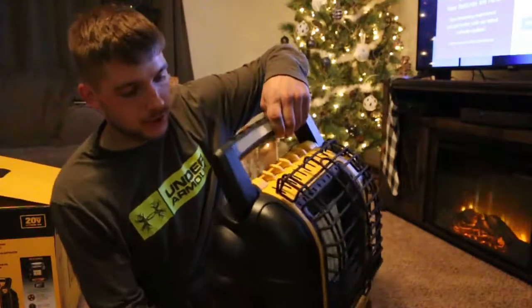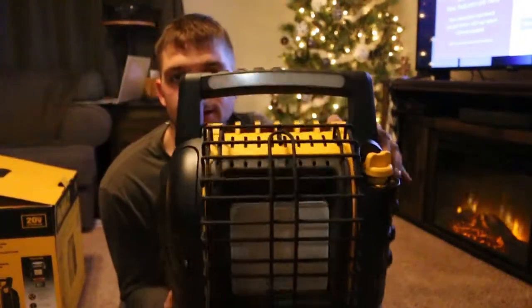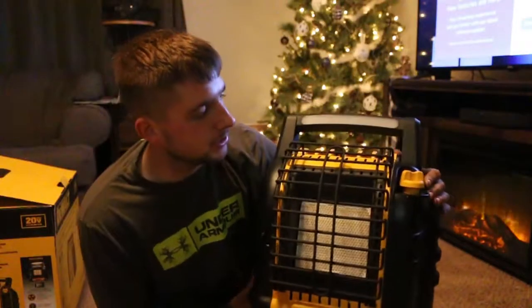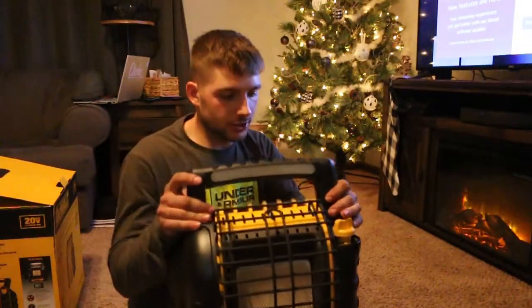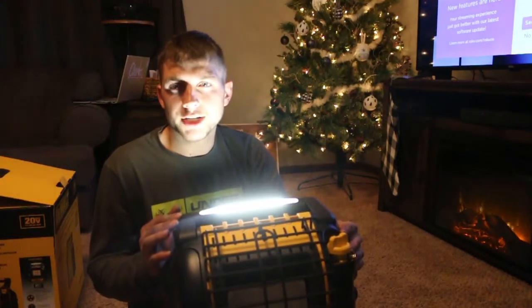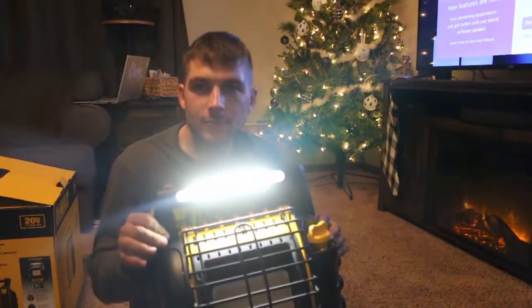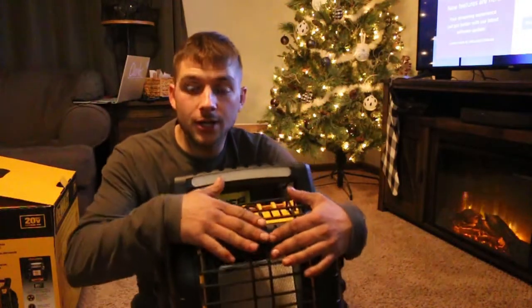You've got multiple functions — there's a built-in light, which could come in handy in situations like ice fishing when you don't want to carry a separate light. You just have it in your hut, shine it up — look at that, you've got light.